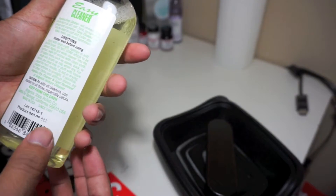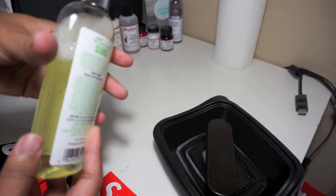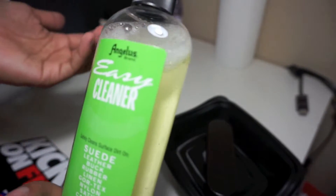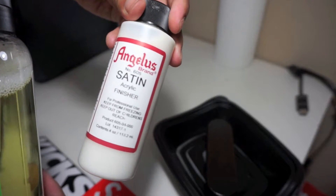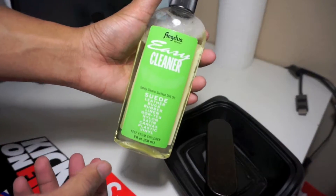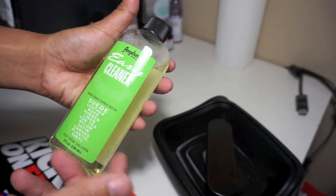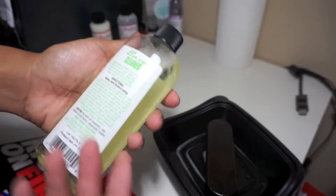This came with a kit I bought a few months ago when I started doing customizations and repaints. It came with a few paint brushes, some sandpaper, acrylic finisher, some deglazers, and a few paints. So the Angelus Easy Cleaner cleans suede, leather, buck, rubber, linen, Gore-Tex, nylon, satin, canvas, plastic, and vinyl.